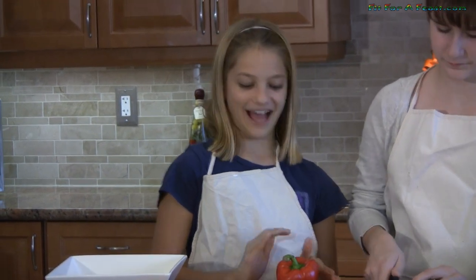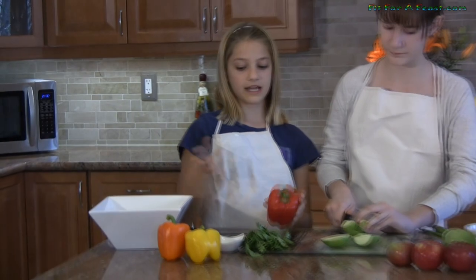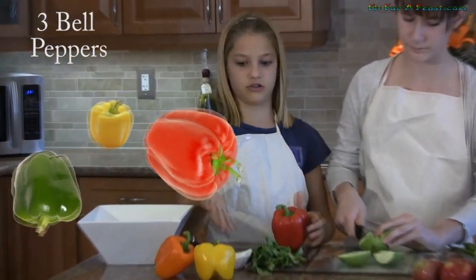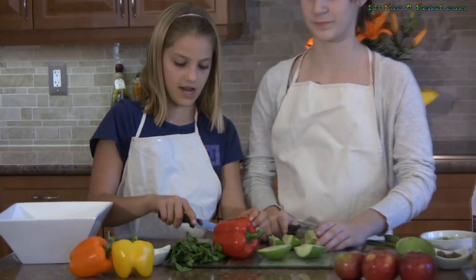While someone's cutting the apple, I'm going to start cutting our next ingredient which is the bell pepper. We're going to use multi-colored bell peppers but you can use any one you find — like a green or red, any one you find. Cut the bell pepper in half going around.